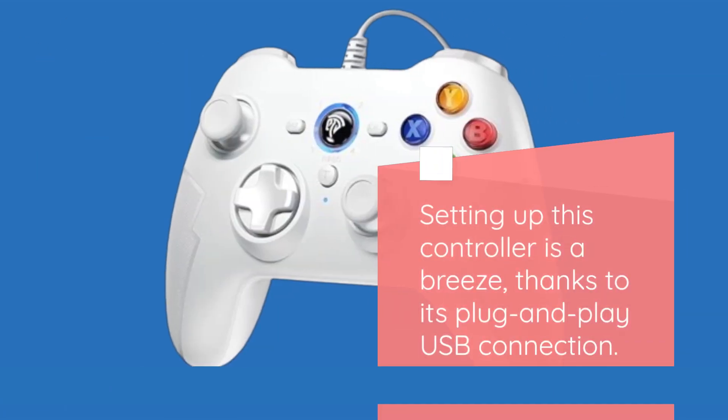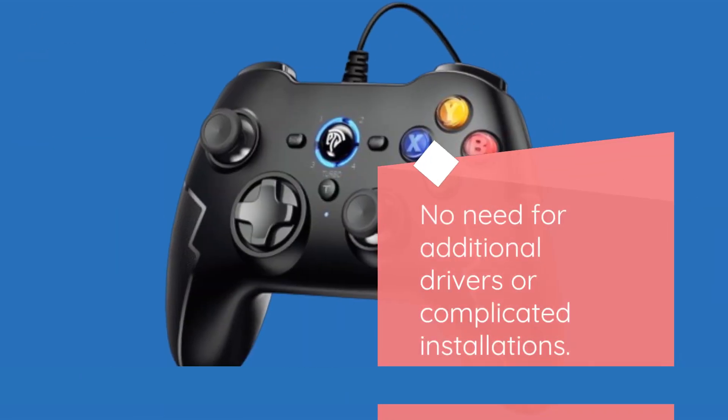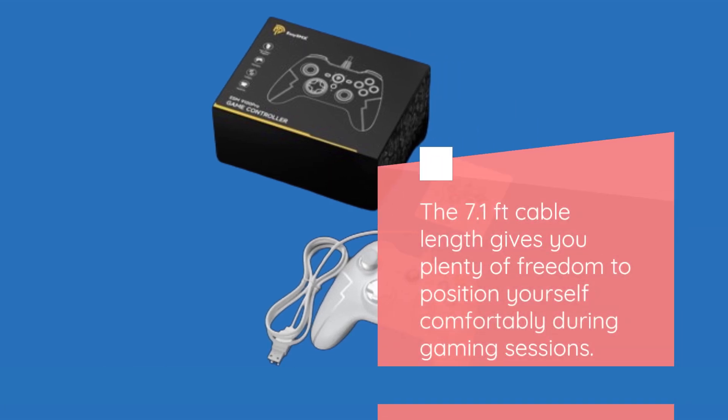Setting up this controller is a breeze, thanks to its plug-and-play USB connection. No need for additional drivers or complicated installations. The 7.1-feet cable length gives you plenty of freedom to position yourself comfortably during gaming sessions.